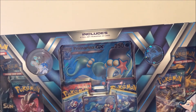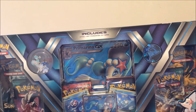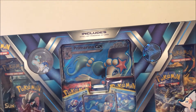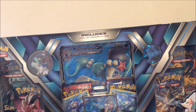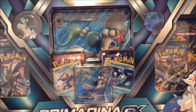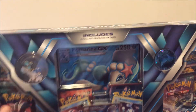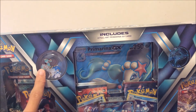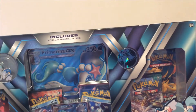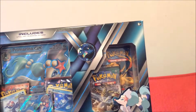It comes with six packs of TCG cards, one giant full art Primaria GX, one small Primaria GX, a Popplio figure, and in the corner we have ourselves a Primaria pin and a coin. Also, this was $40 at GameStop if you guys were wondering.